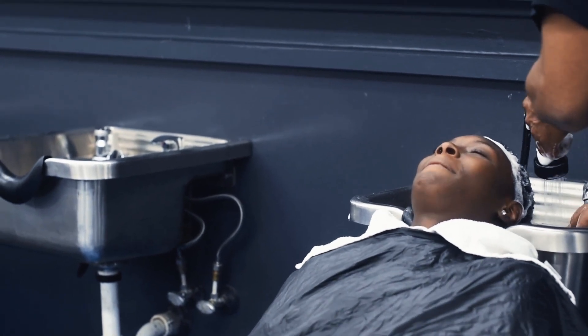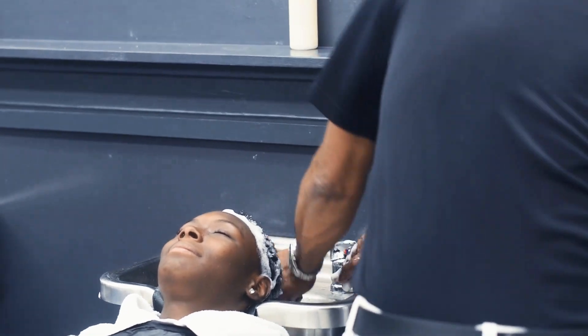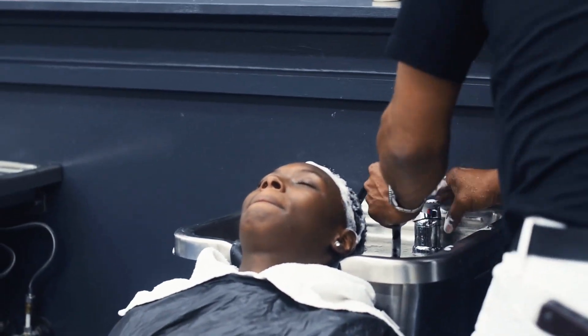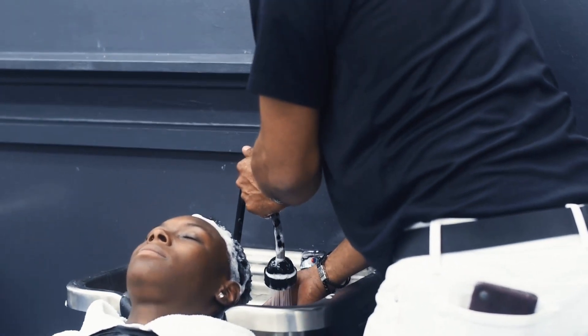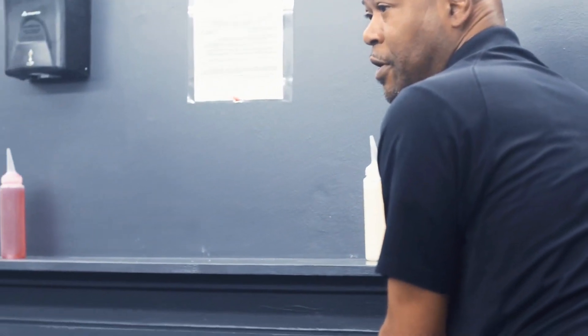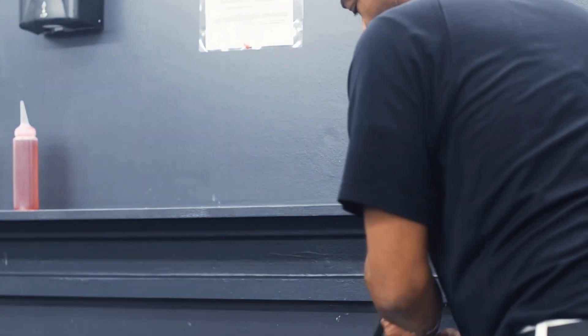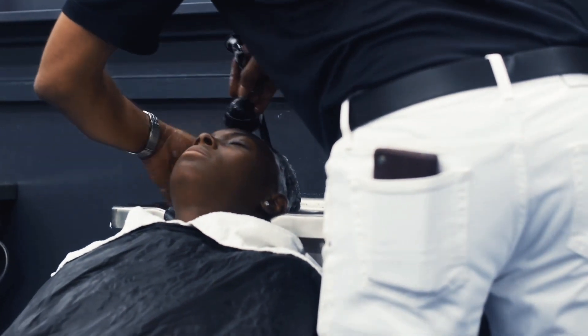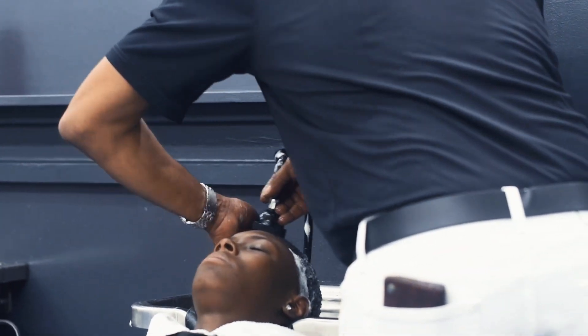I'm going to rinse this one and do one more round. I would always do a minimum of three times — sometimes it might take more if there's a lot of hair or it's a little dirty. So we're going to do it one more time, and then we're going to do the conditioner.